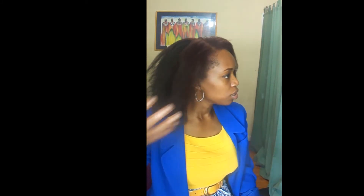Here's the side. Looks good. And then here's the back. And then here's the other side.